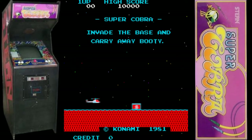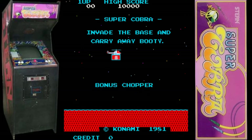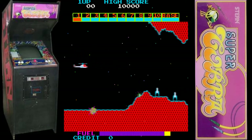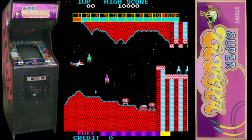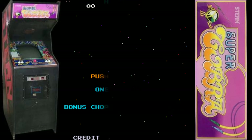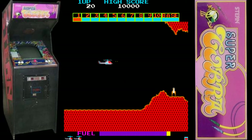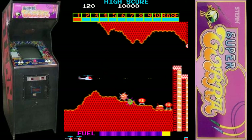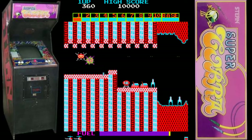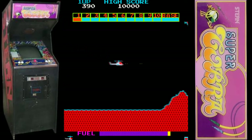This is Super Cobra from Konami in 1981. As you can see, the little demo sequence shows you carrying away the booty at the end of the game. There are 10 sectors to get through to reach the base. It's very, very similar to Scramble with some slight differences, and instead of destroying an alien ship at the end like in Scramble, here we're stealing some booty.